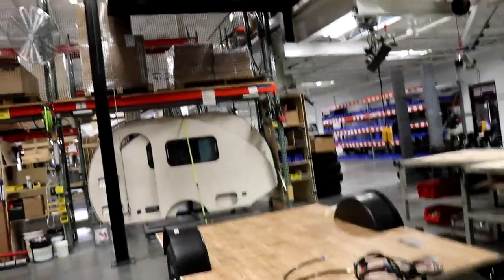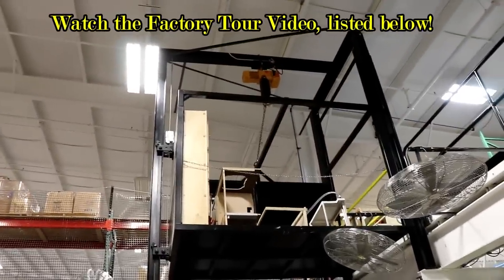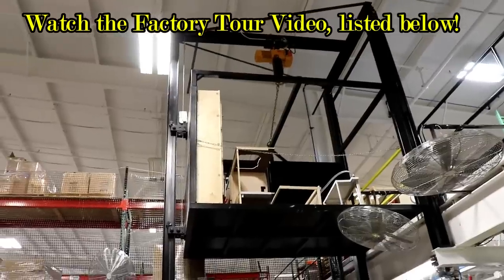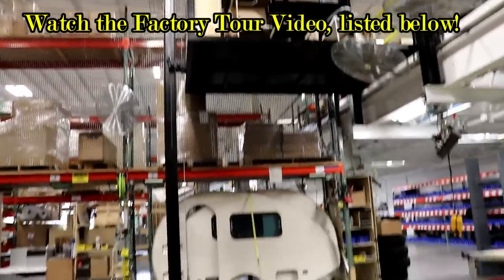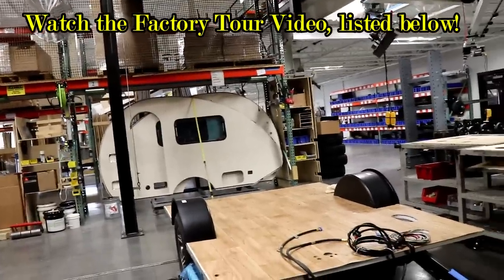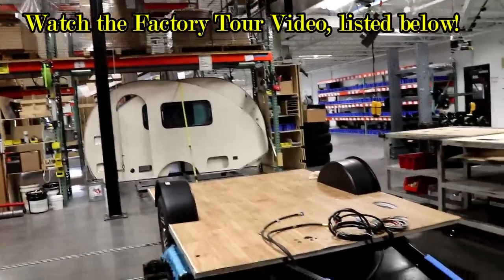Now, as I had mentioned when we were up top there, they're putting the cabinets and so forth on this elevator here. They're able to drop that down. Everything else is built upstairs, and then they're able to go ahead and start putting it together.